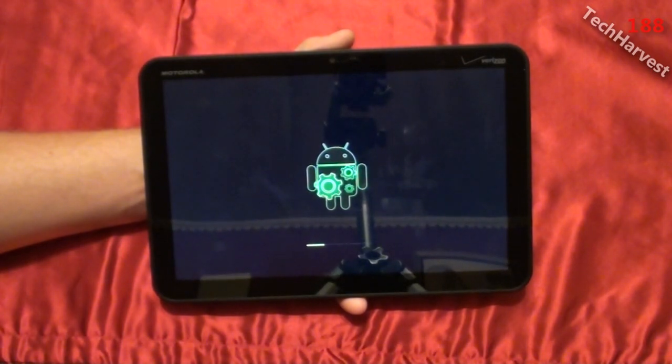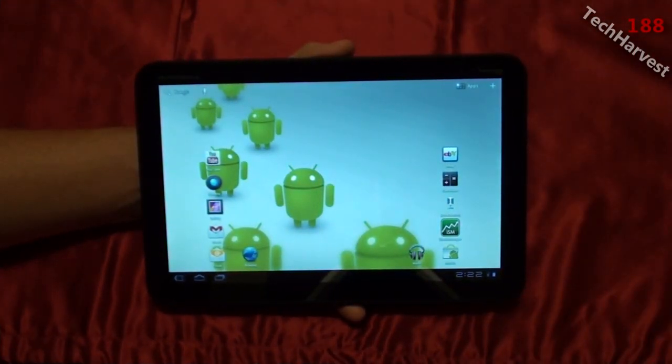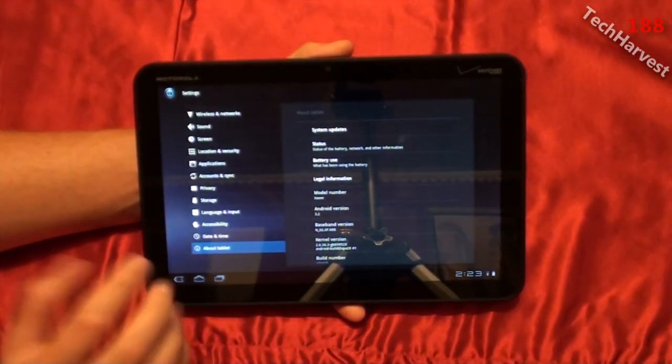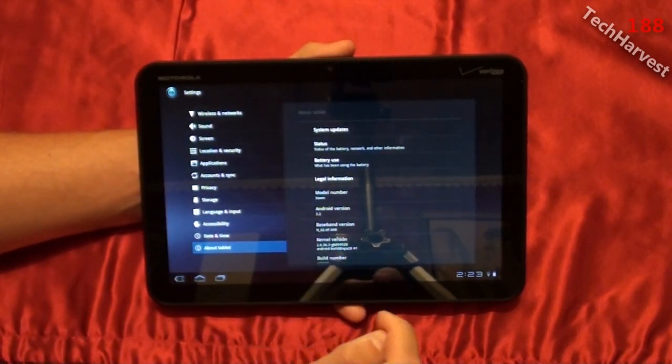We get the cool Android with Gears graphic here. The Motorola Xoom has rebooted, and I should be running Android 3.2 right now. Let's check it out. I've entered into my settings and it says Android 3.2 here.